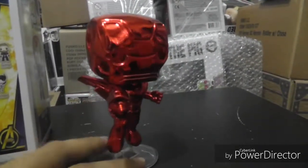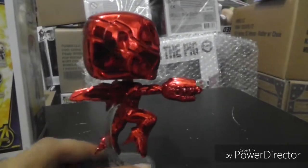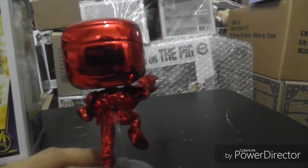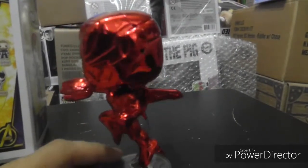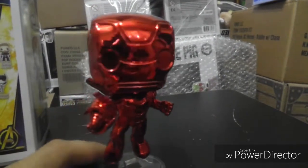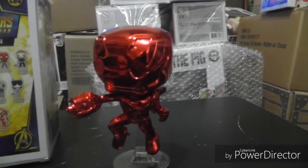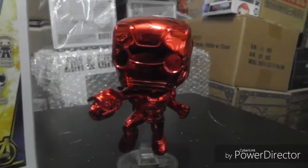Like, comment, share, and subscribe. If you're planning on getting any of the other 10-year anniversary chrome pops, I definitely want to get Ant-Man, Black Panther, Thor, and Loki. Funko is also doing a vote for which other chrome pops to release from the Marvel universe, and I'm hoping they do Nick Fury. I'll post the link in the description along with the Iron Man link if it's still available. Thanks for sticking around — laters!